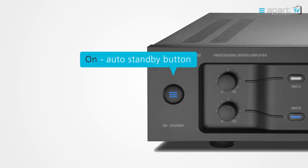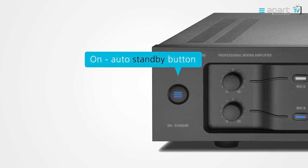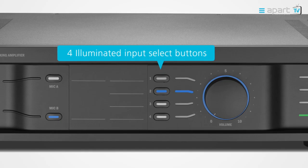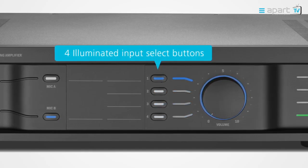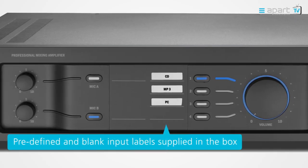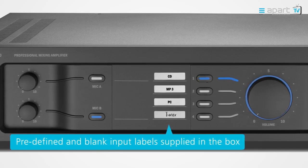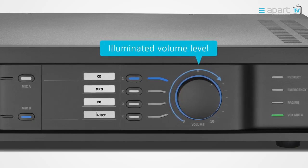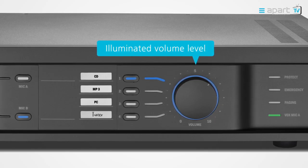The on/standby button has the APART logo incorporated and pulsates when in standby mode. The input select buttons are clearly indicated when switched on by a blue LED. There is even a dedicated space for labeling the sources. Pre-printed and blank labels to create your own labeling are included with every MA unit. The big illuminated rotary volume control will make sure that anybody will know which knob to turn to increase or decrease the volume.